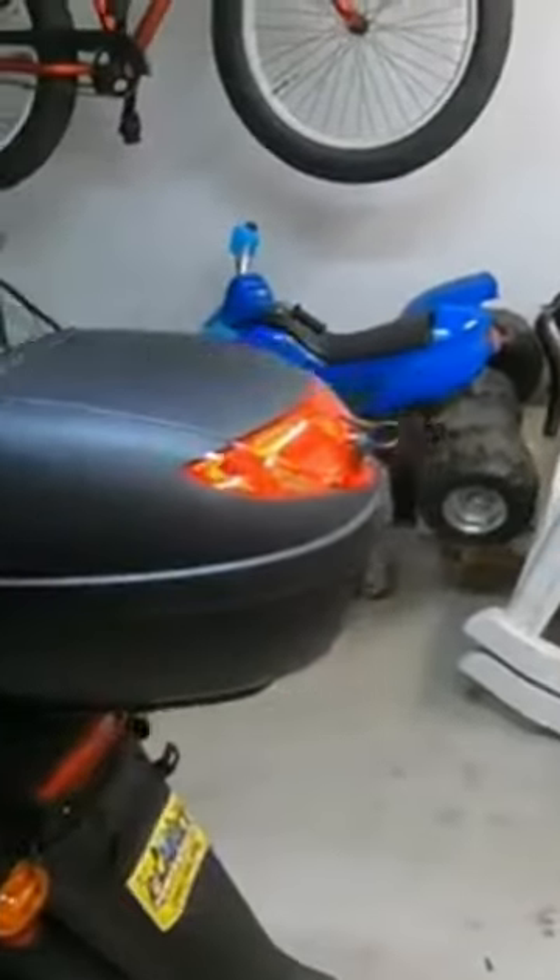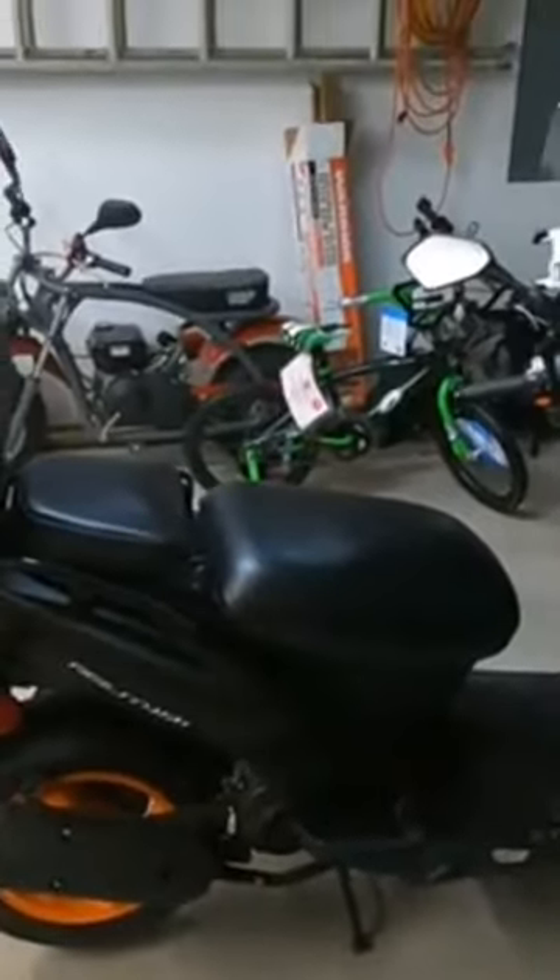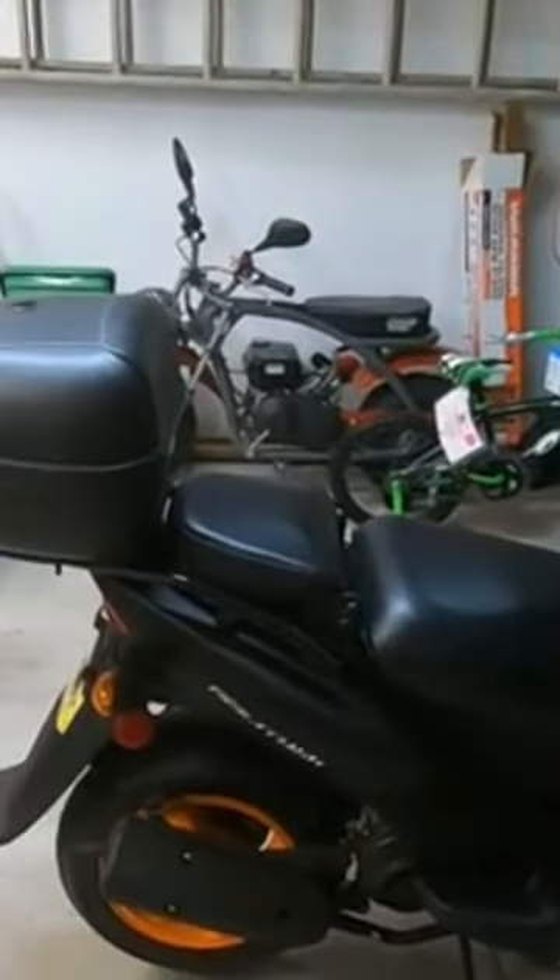It's not gonna be too big of a deal — I got it in flat black so it'll blend in with the scooter. Now I can put junk in the trunk.